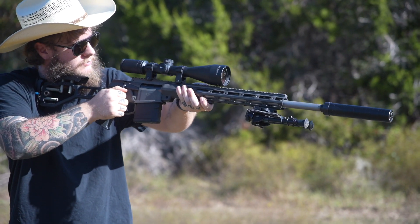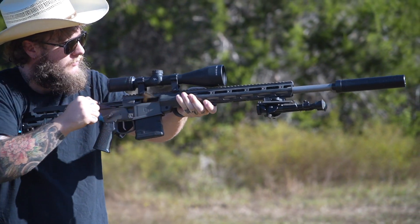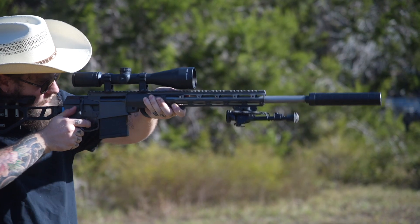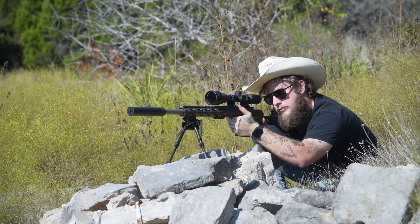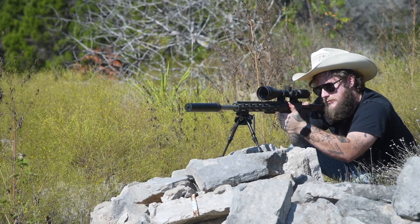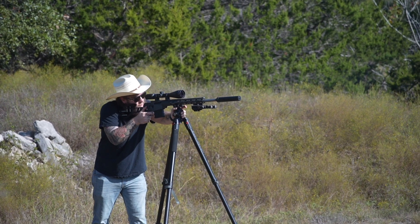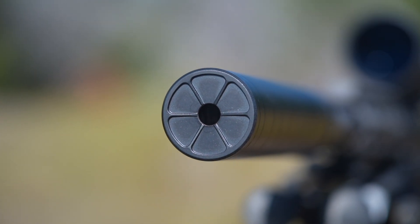Both of these silencers are Bravo Hub compatible, although we do recommend you just thread them. It is the best for accuracy and consistency as far as point of impact shift. This can was also designed to have a minimal point of impact shift when shooting suppressed versus unsuppressed with precision rifle shooters in mind. I experienced about a one-inch shift that was consistent on my 7mm PRC, and every time I unthreaded and re-threaded the suppressor back onto the gun, that POI shift was exactly the same. When you put a suppressor on a gun, it's going to have a point of impact shift, but what you want is that consistency so you know how the bullet is going to react. Both of these suppressors also feature a fixed front cap.